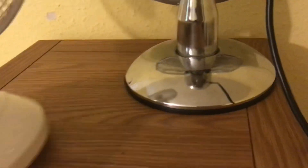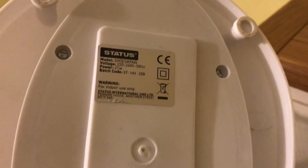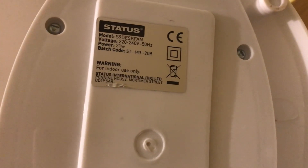Now the information on the Status model S9 desk fan: 220 to 240 volts, 50 hertz. There's the Status logo, and it's 21 watts.